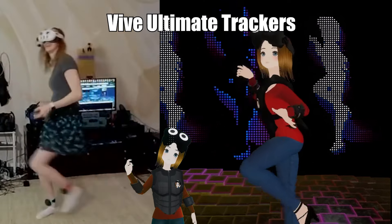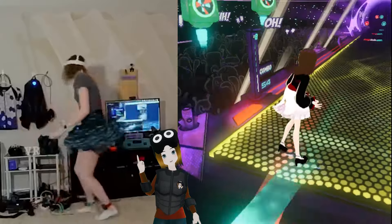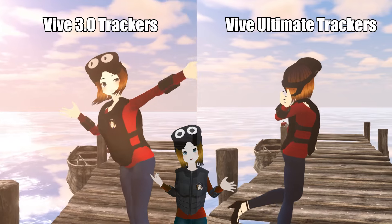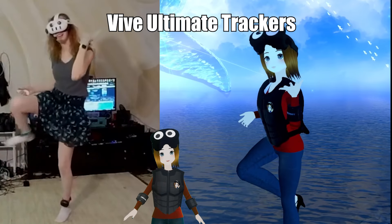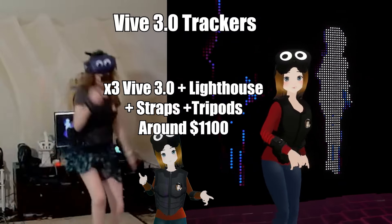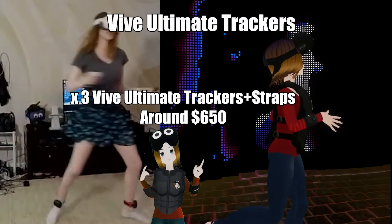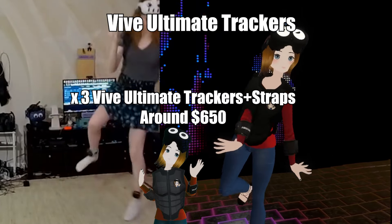Other than that, I could move around quickly, dance, and kick my leg — I played Dance Dash and it felt great and extremely accurate to my body movements. Did these feel more accurate than the 3.0 Vive trackers? Honestly, no — it felt very similar, but that's a good thing, the 3.0 trackers are awesome. Also, these are cheaper overall. The Ultimate Tracker itself is a little more expensive, but an entire setup is not. A Vive 3.0 full body tracking setup with 3 trackers, 3 lighthouses, and straps is going to be around $1,100 USD. Three Ultimate Trackers with straps comes out to around $650 — so you're saving a lot of money and getting essentially the same setup.